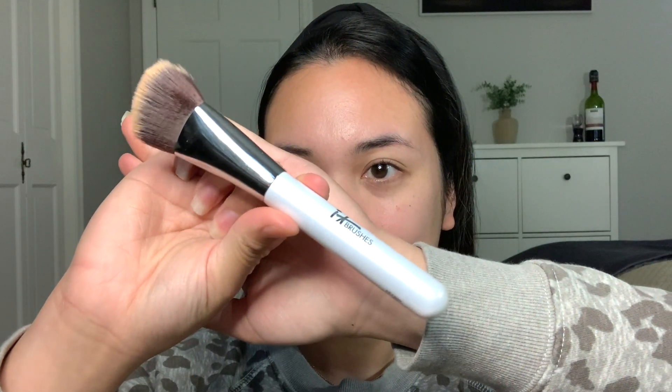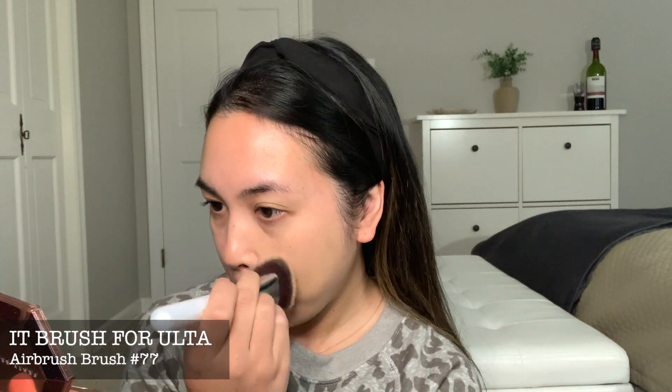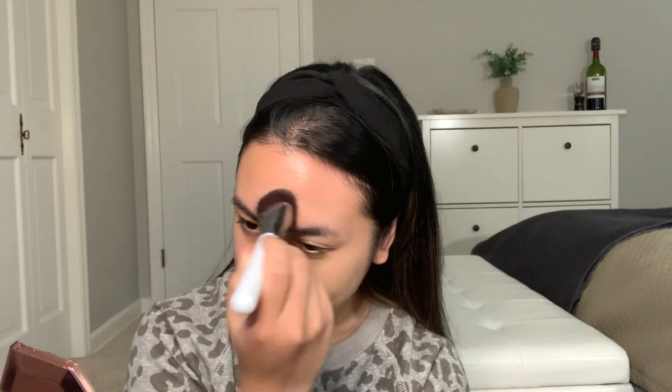So I'm going to start with my foundation. My go-to right now is the Dior. I have a review for that if you were wondering about it. This is the color 2WO and I'm using this brush that I recently got for this foundation and it is amazing. You can find it at Ulta because it is an IT Brush for Ulta and you can check out the links below for that. I love how this contours your face because it's a triangular shape.